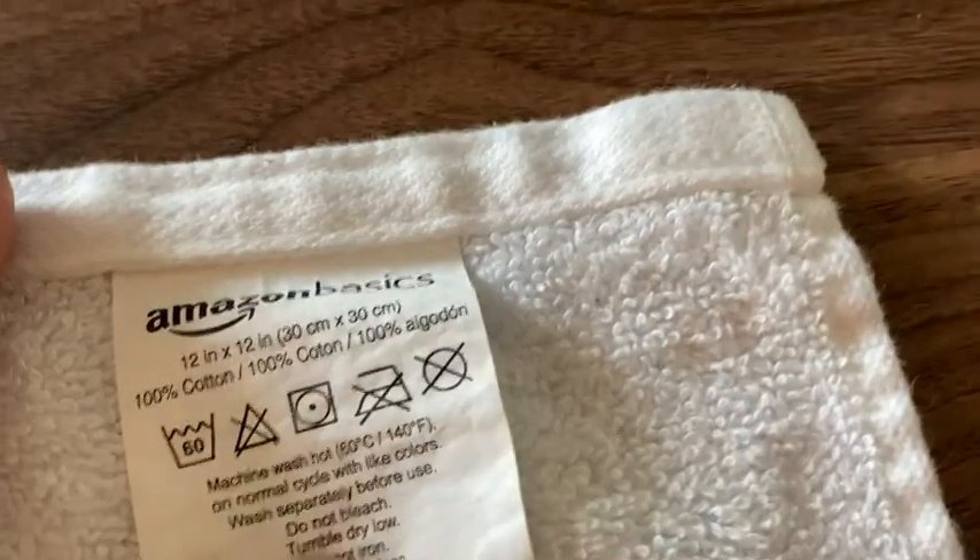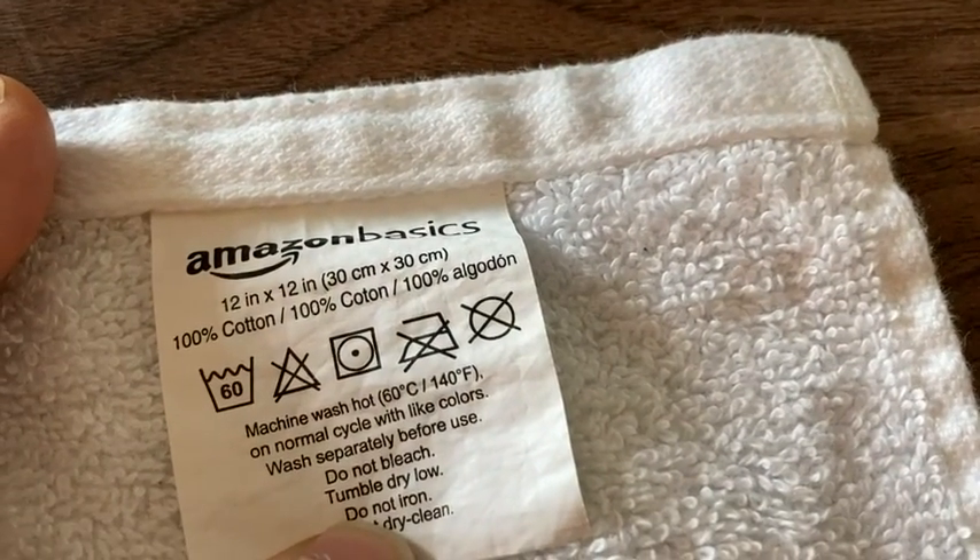Again, this is a washcloth by Amazon Basics and this is the 12 by 12. That's what I use it for. Amazon Basics makes all kinds of towels and stuff and they're all great, but I just want to talk about their washcloth in this video. So if you're thinking about buying this, just do it — these are great. Take care.